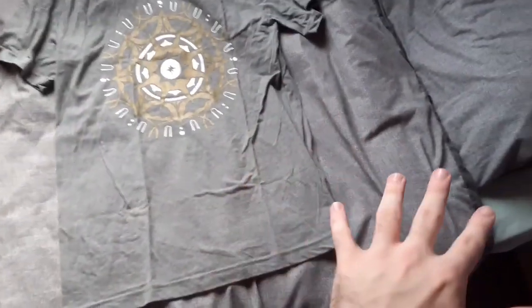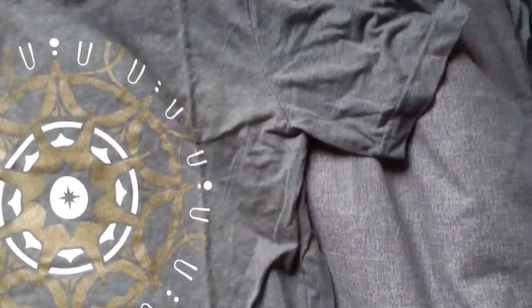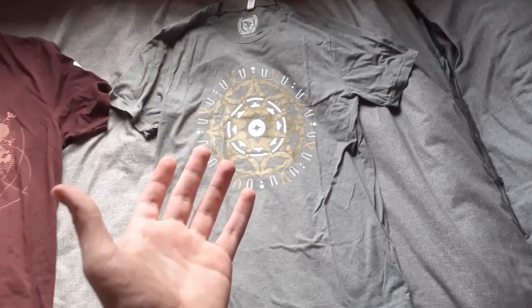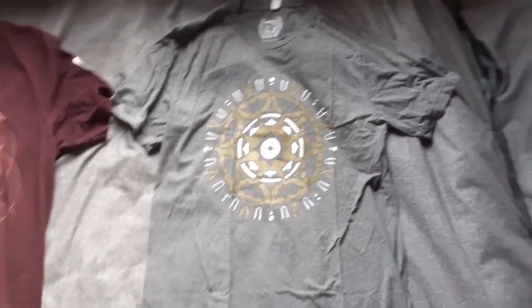It doesn't help that it's on a bed that is also completely gray, and if I turn it over it's just black or darker gray. So I'm just gonna have to zoom in on some areas and go from there. If you want some information about the shirt — what I got in particular is a large. Hopefully there's a video just over here of me wearing it and twirling with it.